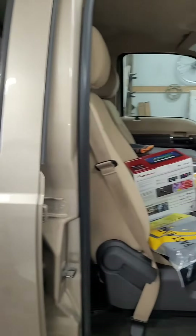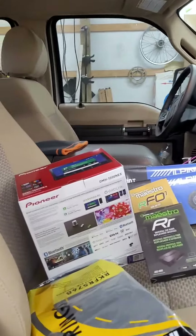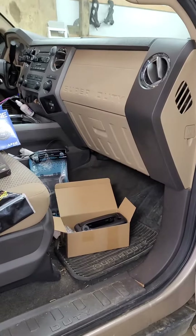Hello everyone! Got the audio department back at it today. Got a new stereo for the 2012 F-250 and a backup camera.